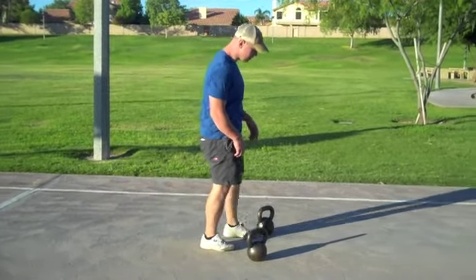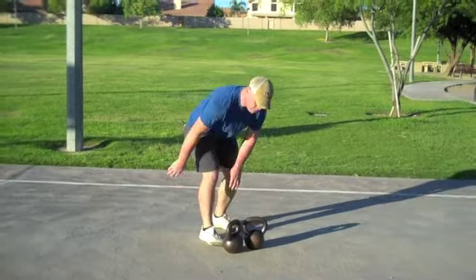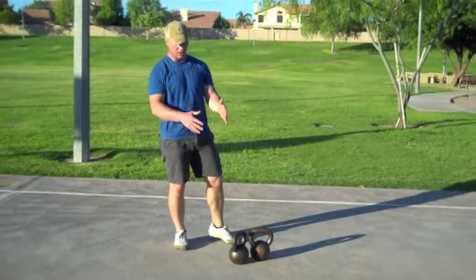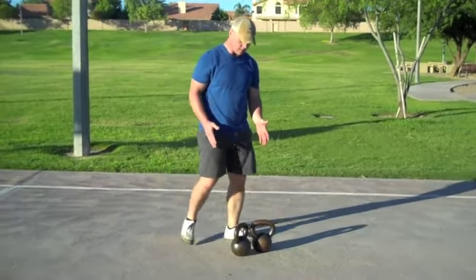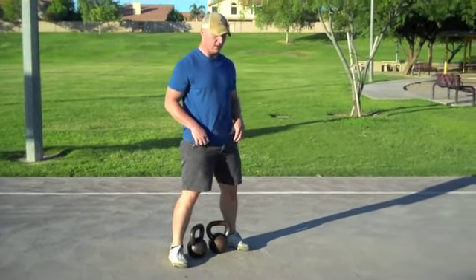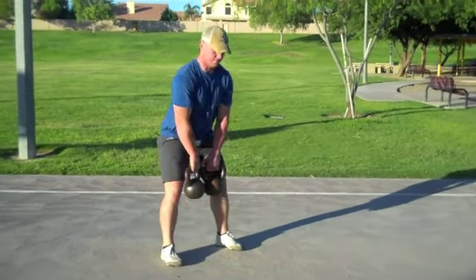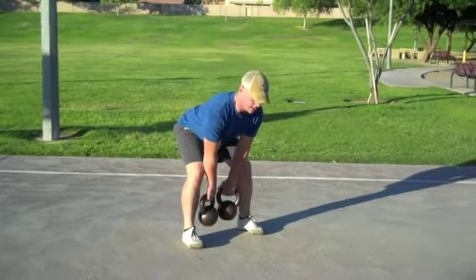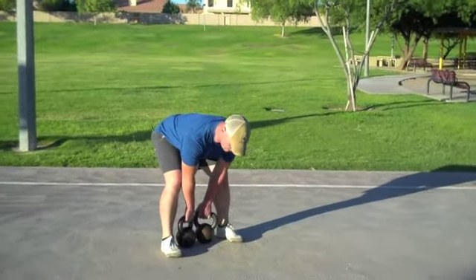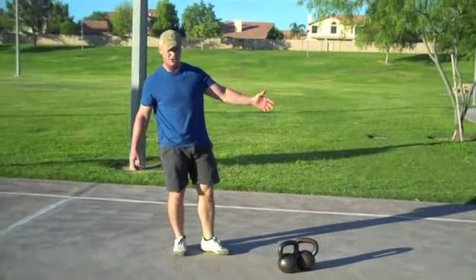From there, we can obviously go to double kettlebell. Most people make the shift directly from the two-hands deadlift to a double kettlebell deadlift. It puts a little more pressure, load, stability, and strength demand on our upper body — but we're just pushing through and up, hinge back down, and up. You can go back and double load all those other drills as well.